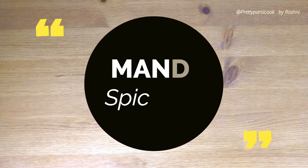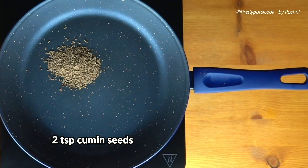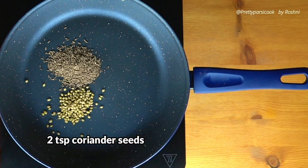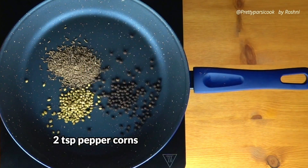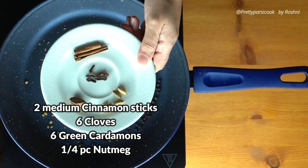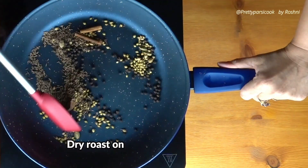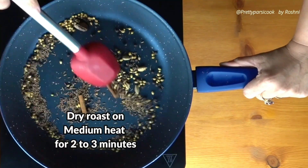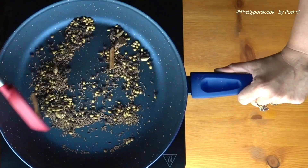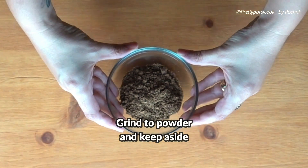Let's start with making the Mandi spice mix. To a pan we'll add 2 teaspoons of cumin seeds, 2 teaspoons coriander seeds, 2 teaspoons peppercorns, 2 medium pieces cinnamon, 6 cloves, 6 green cardamoms, and 1 fourth piece nutmeg. We will dry roast this on medium heat for 2 to 3 minutes. Then take it off the heat, let it cool for around 5 minutes, and dry grind this to a powder and keep aside.